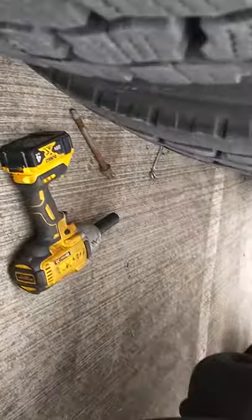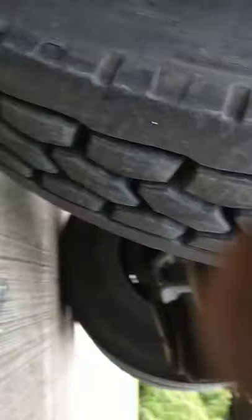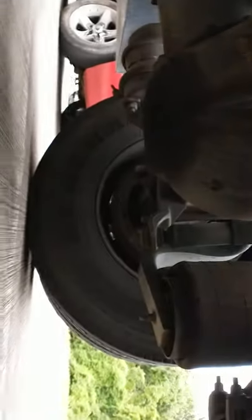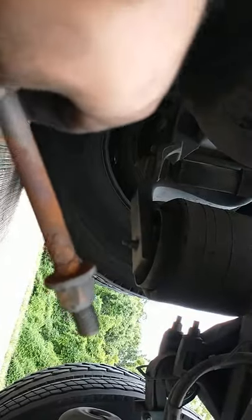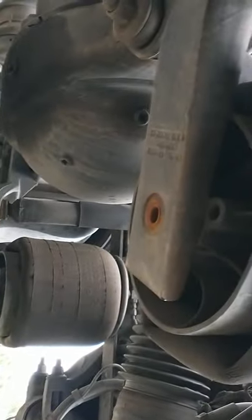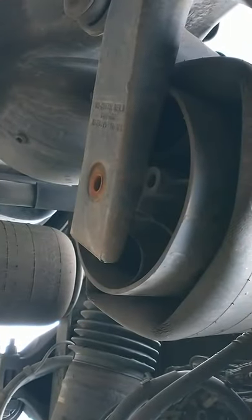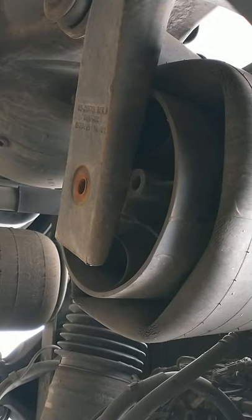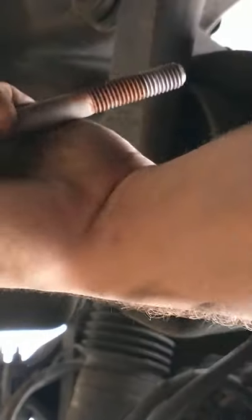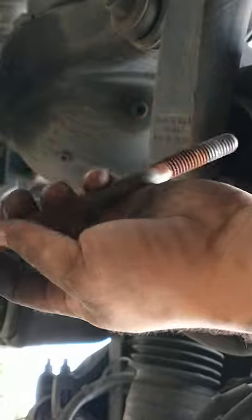I'll show you guys on this one since I already got it out. On the bottom, crawl under here — there is a nut and stud that goes up right here. It is a three-quarter size socket, and I took it right off with my impact. It wasn't hard. The ones up top I took off with a pair of wrenches — couldn't get an impact in there. Down here I had the actual room for it.